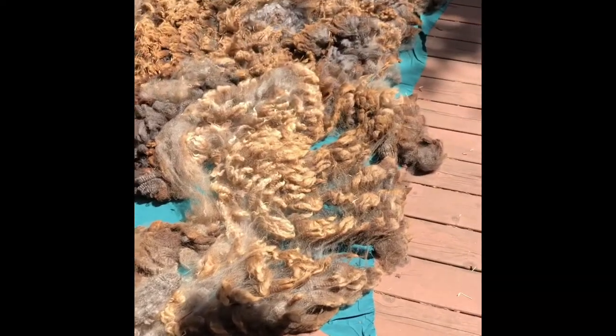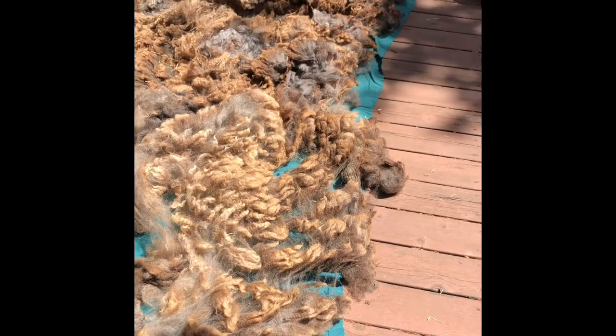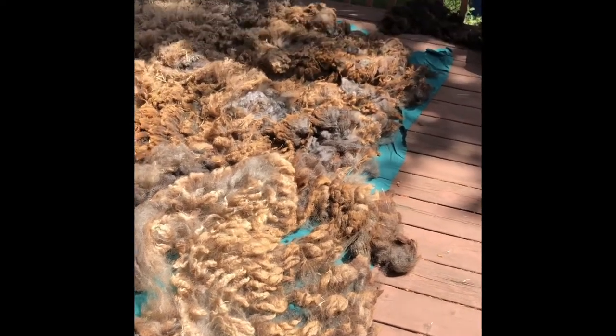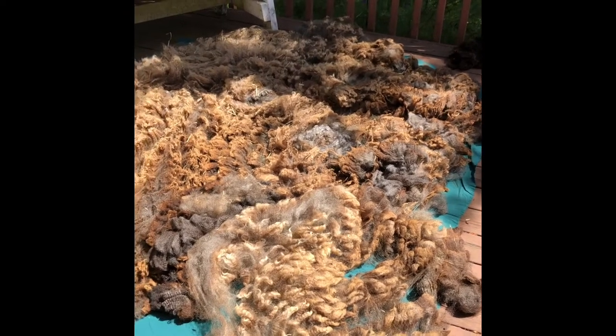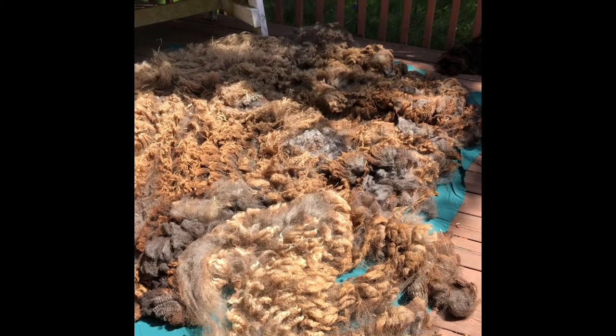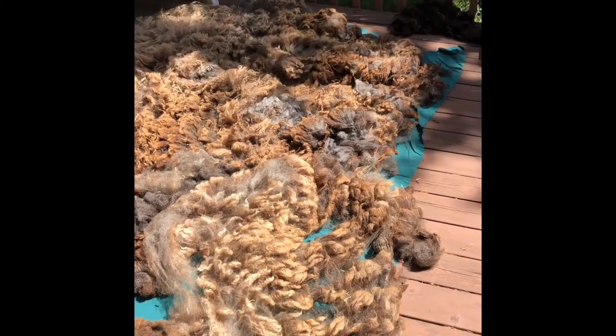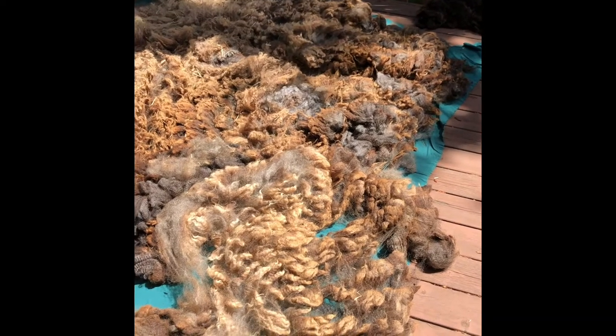Hello, this is Crystal. I am working with a sheep's fleece today. Yesterday I picked up five sheep's fleeces from a lovely couple in Southern Salem. This is a mixed breed long wool sheep. Staple looks to be about six inches plus on most parts.